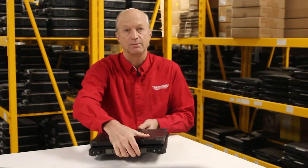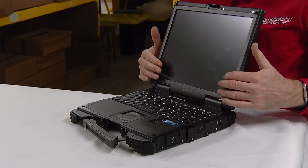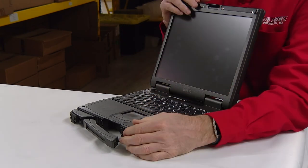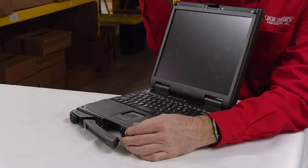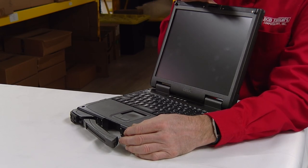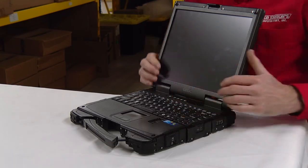The other thing I like, and this is number 2, is the daylight readable screen. This has a 1400 nit screen and it's got a nice glossy look to it, so it's really a nice screen. Number 2 is this screen can be configured to be viewed with night vision goggles. So let's say you have your night vision goggles out in the field and you want to see this screen — you can configure it to do that.